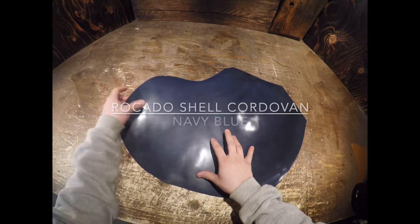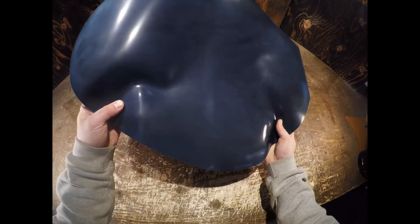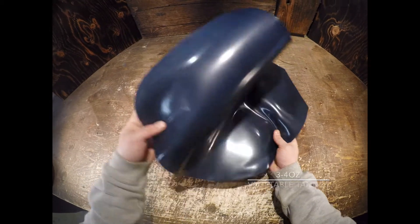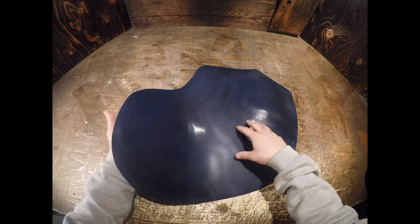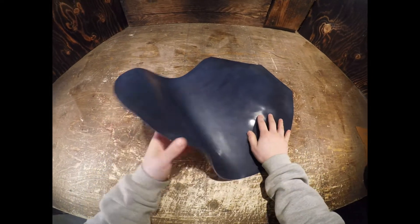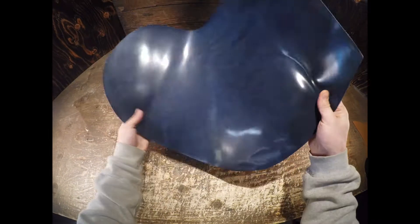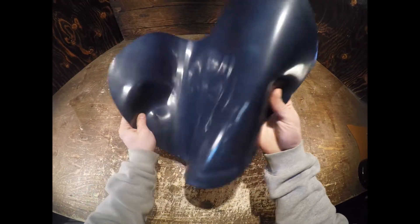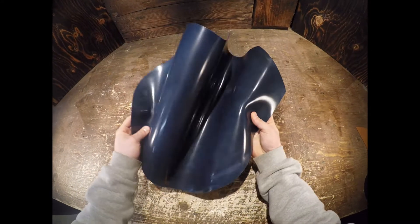This is the Rocado Navy Blue Shell Cordovan, a three to four ounce weight leather. Beautiful color tone on the top side — you have a lighter and darker tone of blue working together to create this one-of-a-kind piece. It's very shiny and glossy on the top side, and as I move it around I notice that it has a soft to regular temper as well.